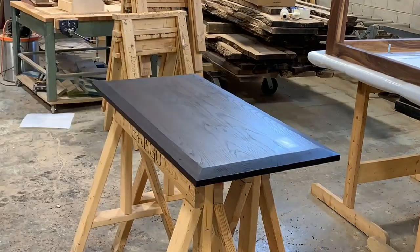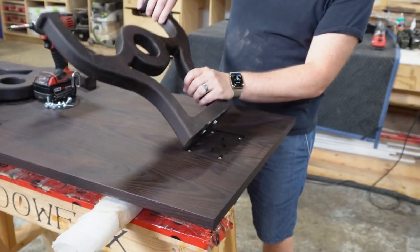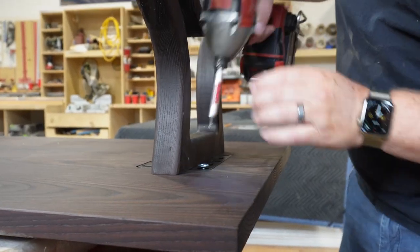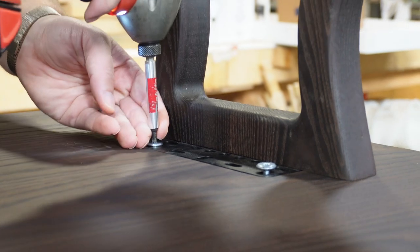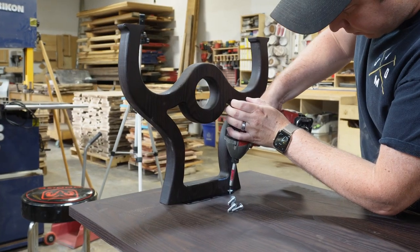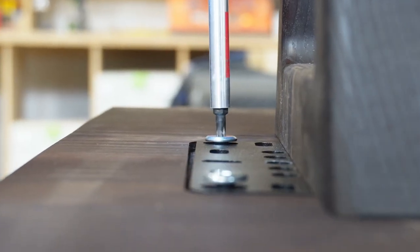We let those oil finishes cure for a day and now it's time to attach our table legs to the table top. You can see how easy this is — it took us under a minute to attach these legs and they're going to be rock solid; they'll be on there forever unless you want to take them off.